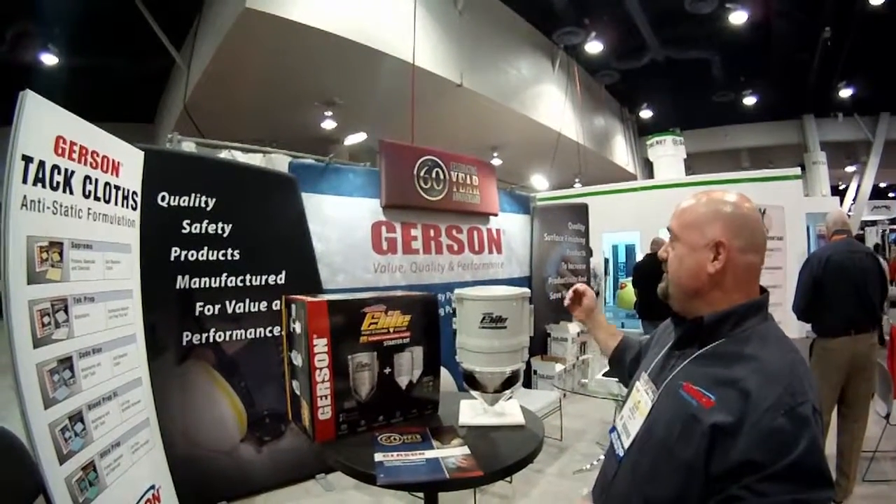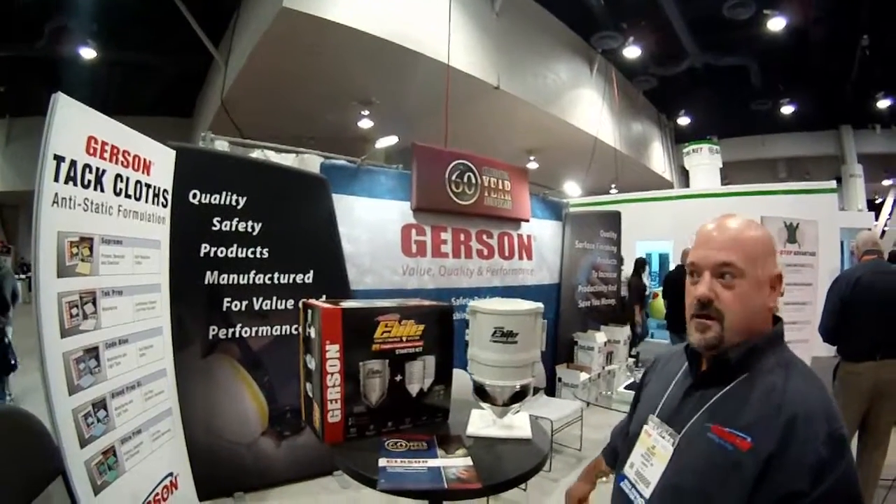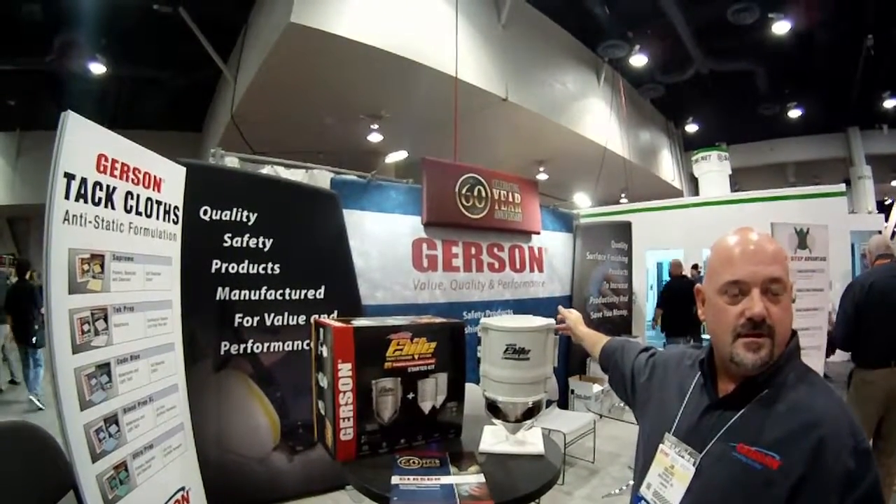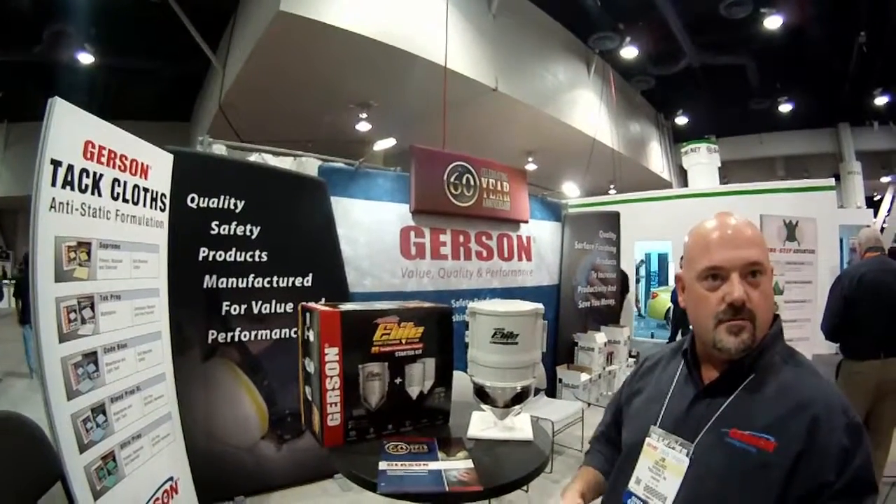We're celebrating Harrison's 60th year of being in business this year, in 2016. It's a great, brand company, I believe. It's going to be our focus for all of 2016. We're also focusing on value, quality, and performance as our brand awareness campaign.